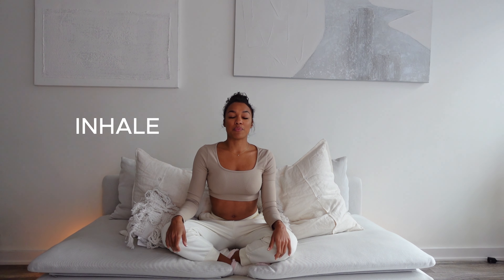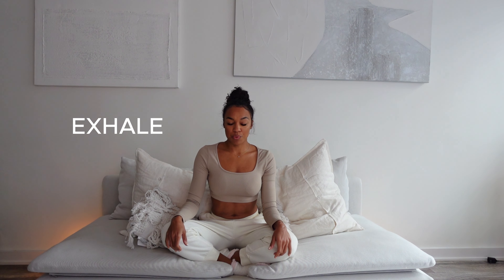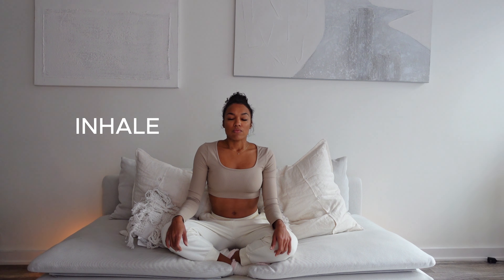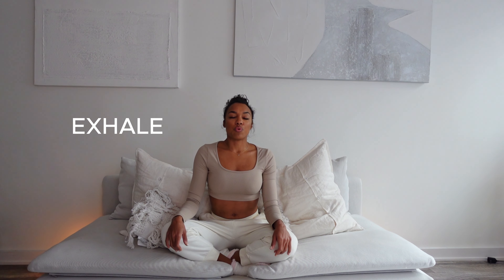Here we go. Inhale... exhale. Big inhale... exhale. Inhale... exhale. Inhale... exhale. Last big one. Here we go. Inhale... and exhale.